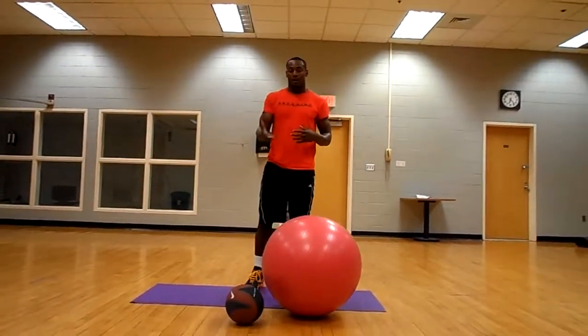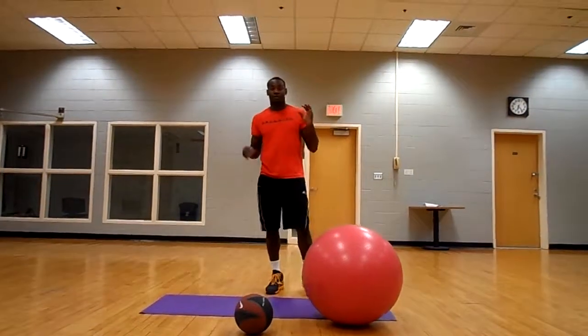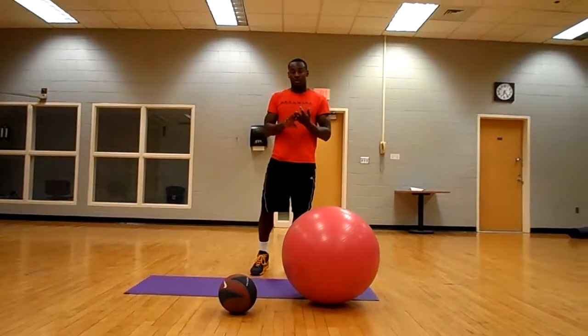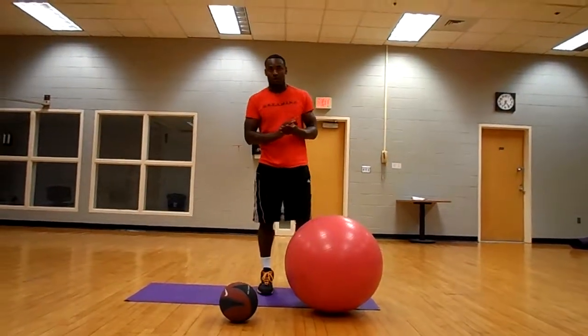As you breathe, you let all the air out. Also, for those of you looking for a cardio core workout, you can do it 20 times, 3 sets. It's a direct core workout.